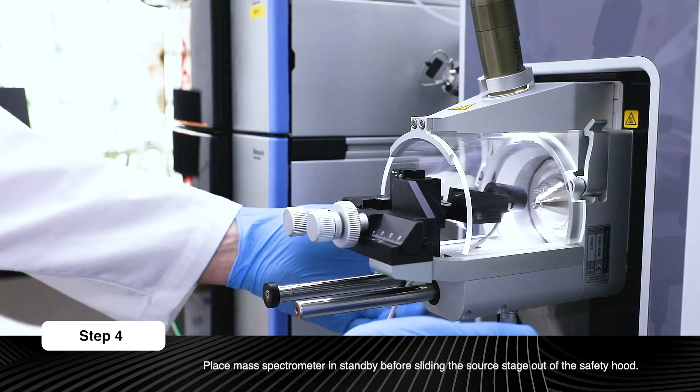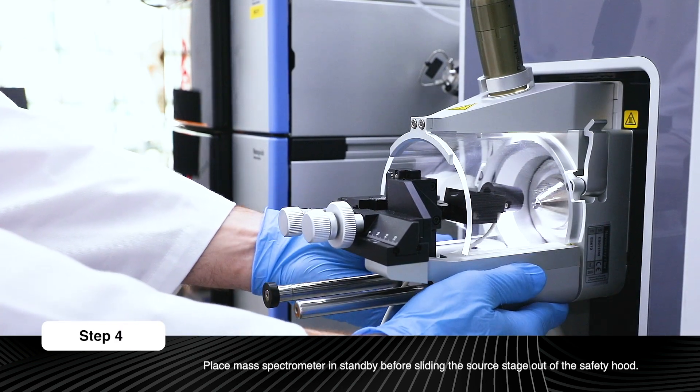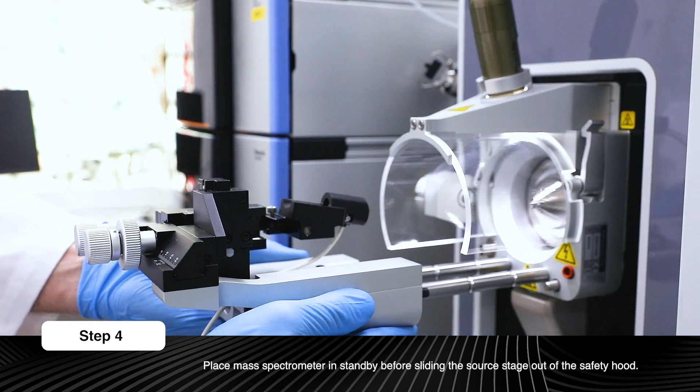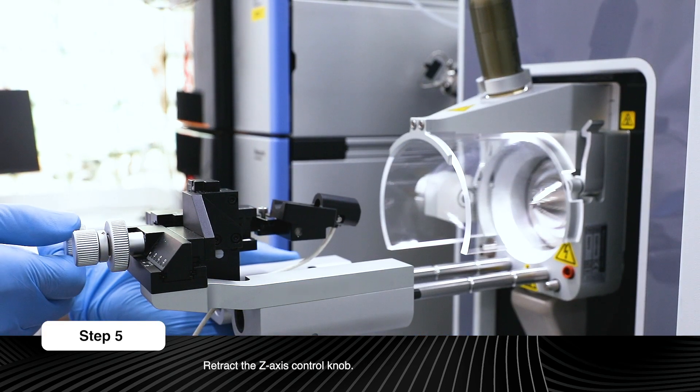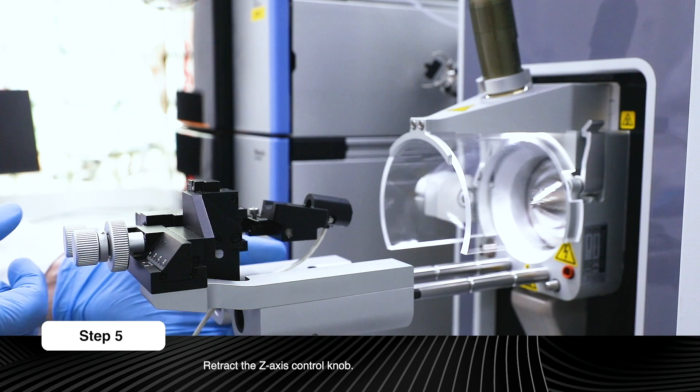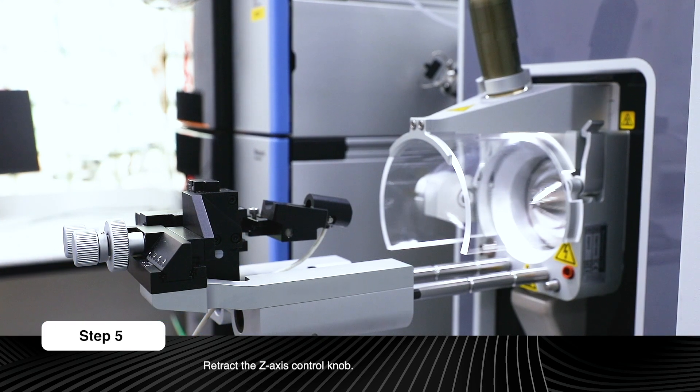Place the mass spectrometer in standby before sliding the source stage out of the safety hood. Retract the Z-axis control knob to prevent the emitter contacting the iron transfer tube when the column is inserted and the source stage slides into the operating position.